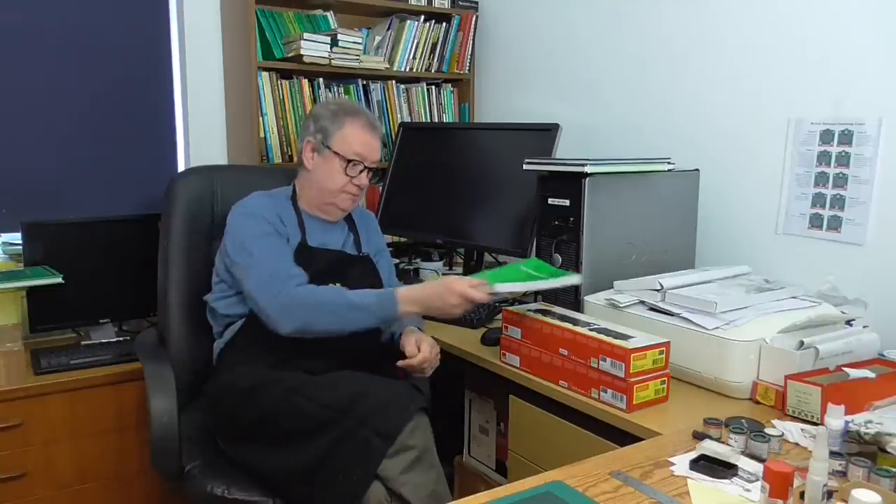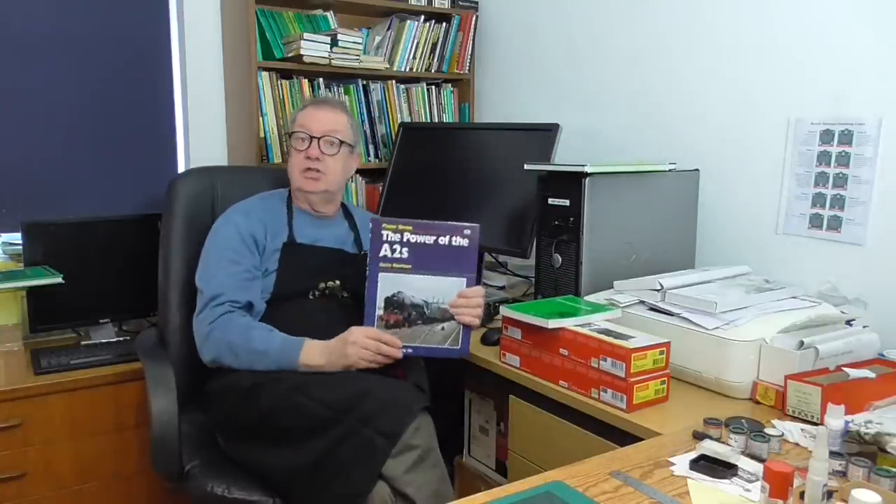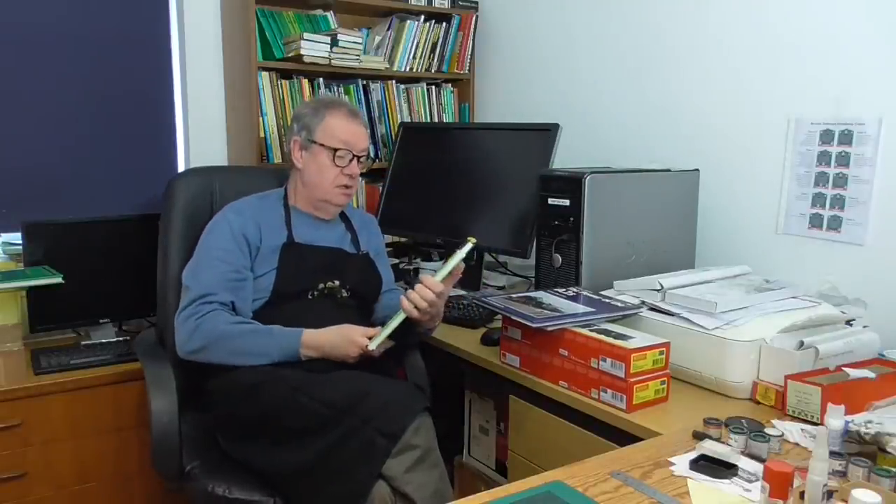But first, check your reference material. The Green Bible, the RCTS Part 2A. Another useful one, the Power of the A2s. And finally, probably the most comprehensive, the Irwell book on the A1 and A2 Pacifics. This sort of material will give you chapter and verse on what's required — how to make these models as accurate as possible.